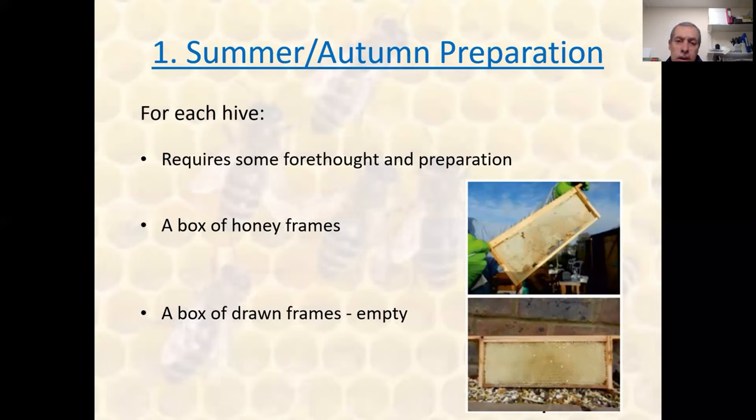For each hive, if we're going to step through the season and look at how to prepare for the checkerboarding in December, it requires a bit of forethought and preparation. You're certainly going to need a box of honey frames, and you'll also need another box of drawn empty frames so that you can alternate the frames and carry out the checkerboarding.